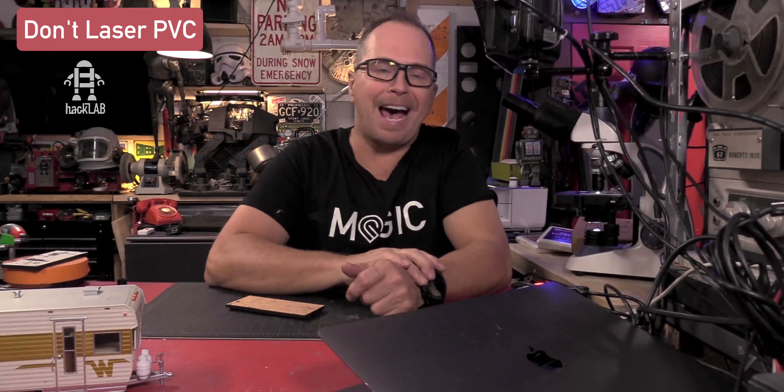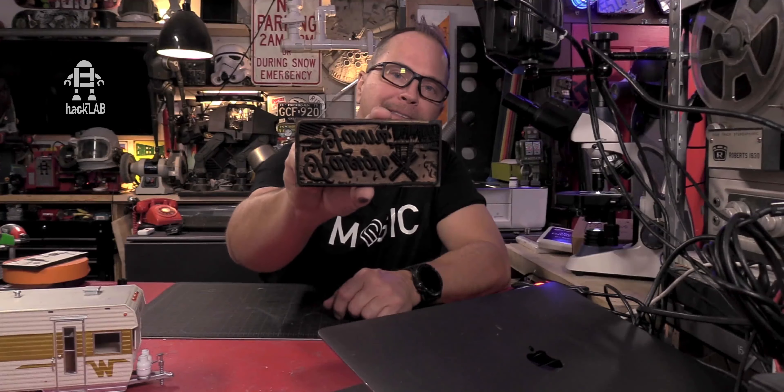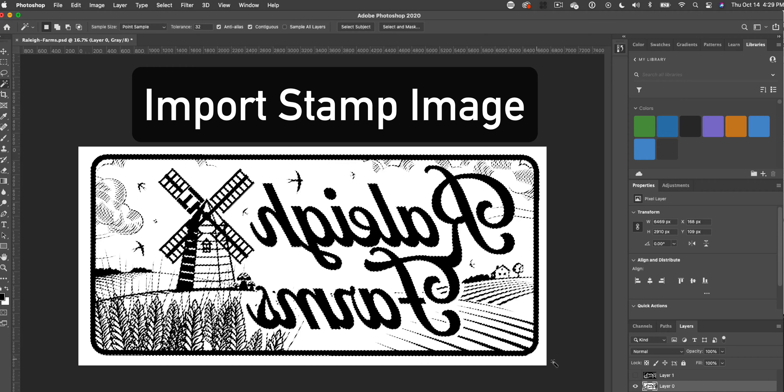So the big task at hand: once you get your graphic for a stamp, you need to have the negative space. Which means instead of having the letters, you need to have the space around them cut out. And the way that you do that is in Photoshop.